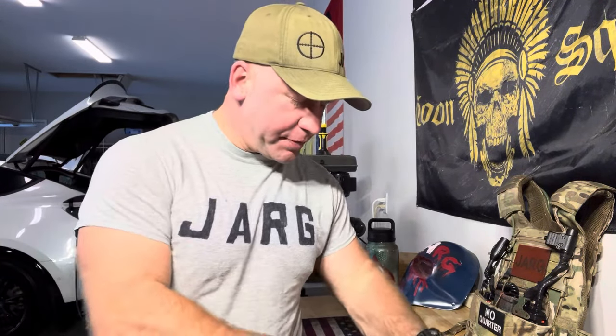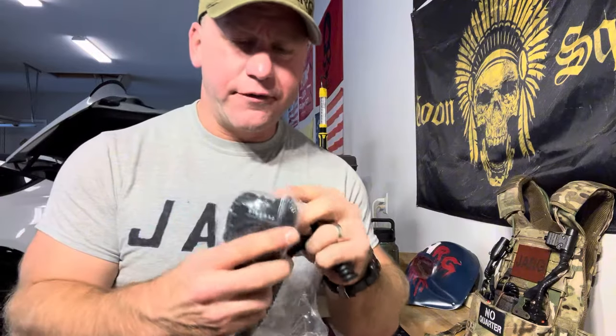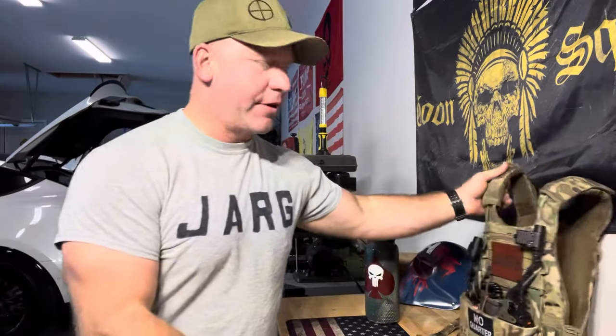I'm just going to open this up and we'll get it laid out here in a second. Basically, it is a shoulder or speaker mic that also has an attachment for your headset. The connections are for the U174 — I believe that's the nomenclature for it. This is for the Baofeng radio. I'm going to get this out of the plastic and get my radio sitting over here.